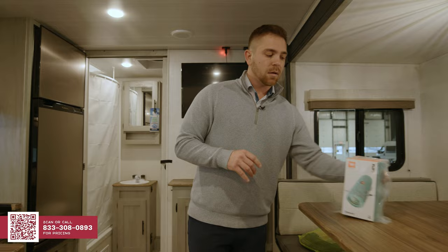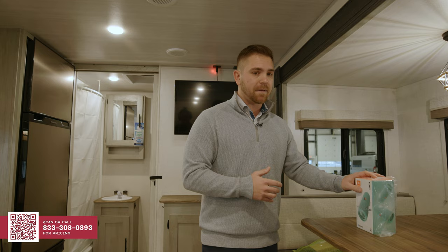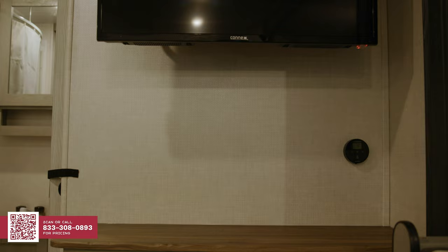Another exclusive feature that we're going to have is the premium JBL Bluetooth Flip 5 speaker. Why do we come with this? Most of the time on RVs, they blow out at level three. With the JBL Flip 5, it's premium audio. You can take it where you want to go — you can throw it in the water and it'll still work, take it on your bike trips, take it on a kayak, whatever you'd like to do. Just a little bit more convenient, and we're going to give you a premium speaker for it.